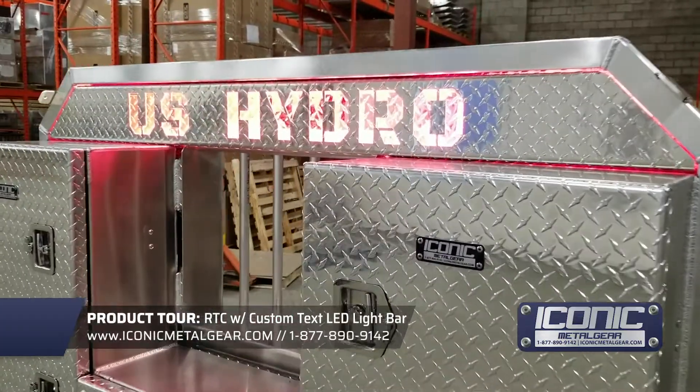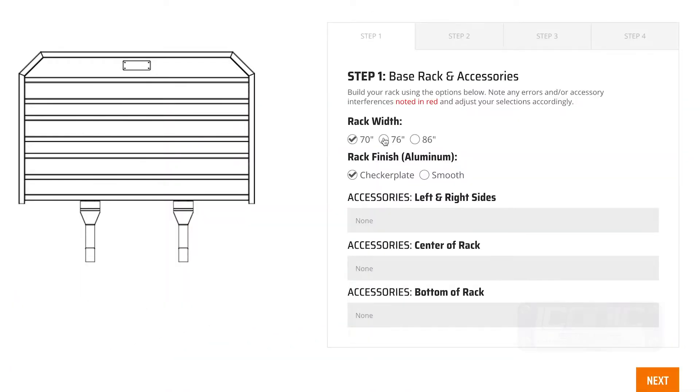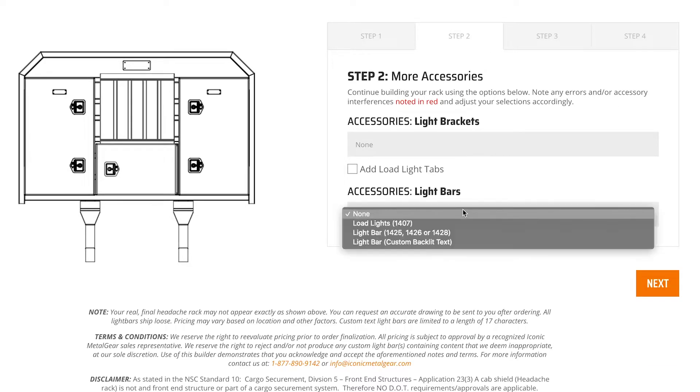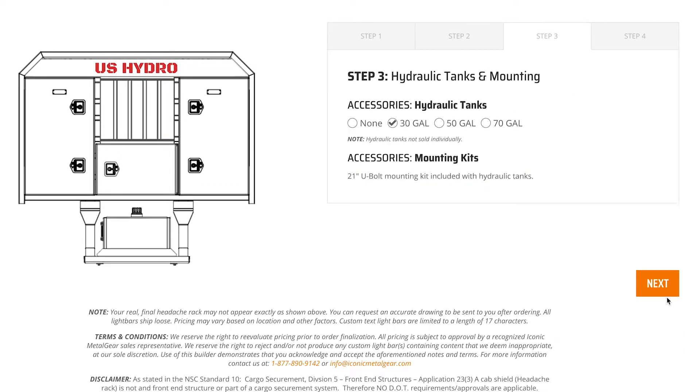I wanted to show you the light bar that we have. You can go on our website to our headache rack builder, and one of the features there is you can actually get your name cut out of the top light bar, and we'll put a red LED light in behind it that's waterproof. Three fonts to choose from,